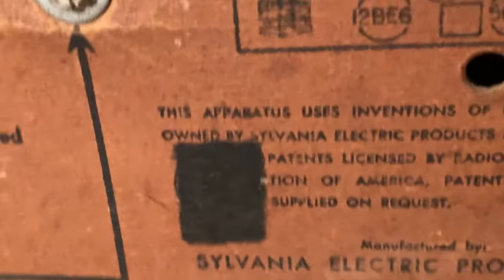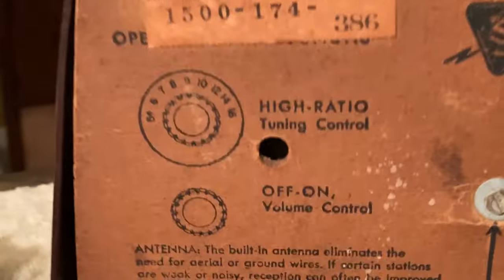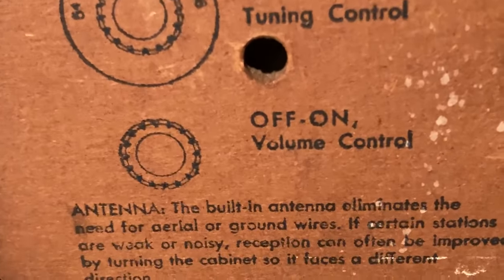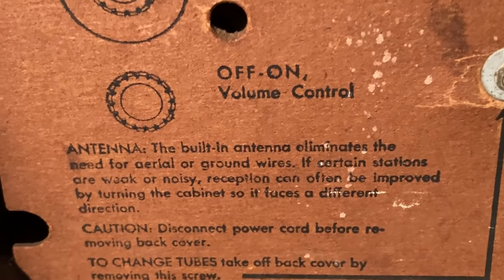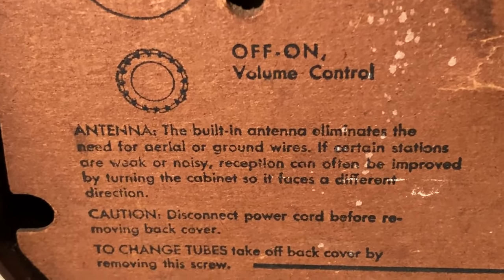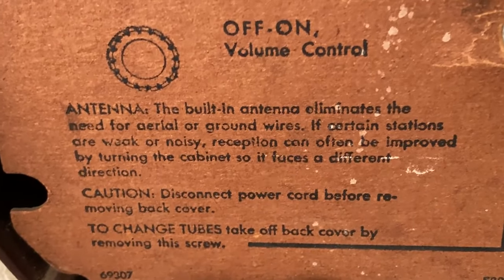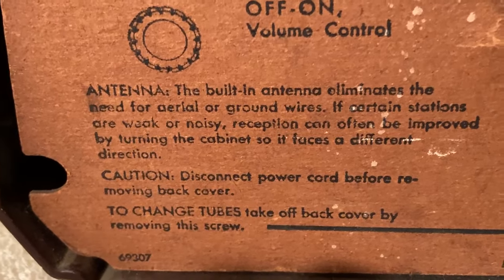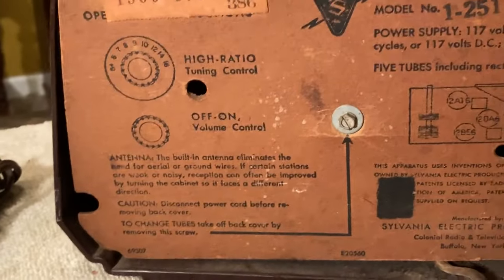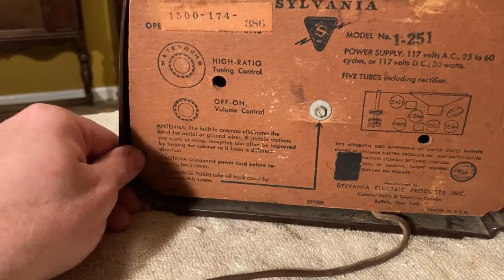It almost looks like it was done purposefully. Over here it says Radio Manufacturers Association, RMA, and there's a little stamp — they made a spot for it when they printed it. There was something there too; you can see the edge of it and the words wrap around it. Did Sylvania mark out whatever was there because they no longer had an association with them? It says 'high ratio tuning control' — so that must be the gearing we noticed. 'Off on volume control.' 'The built-in antenna eliminates the need for aerial or ground wires.'